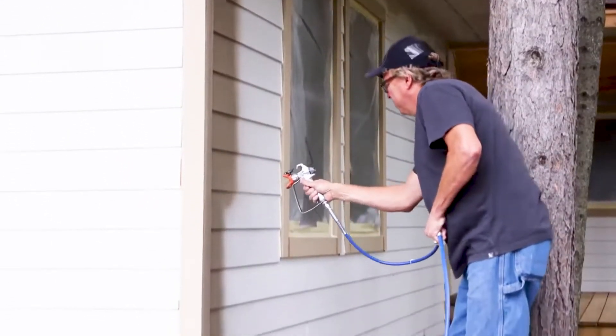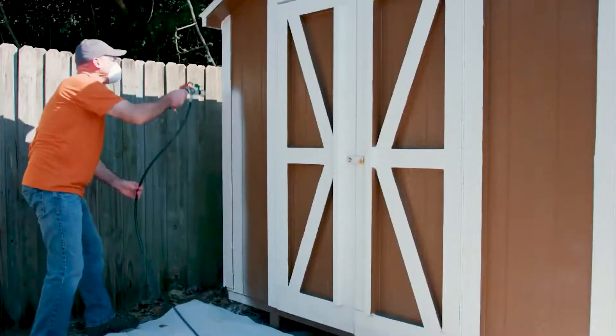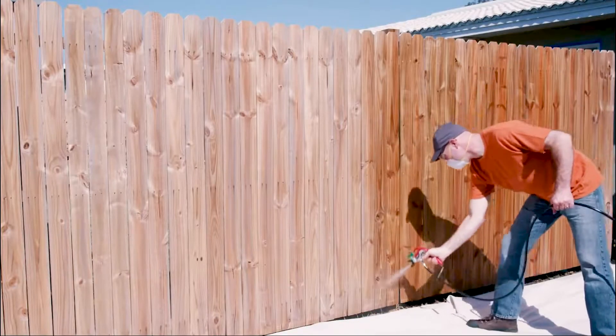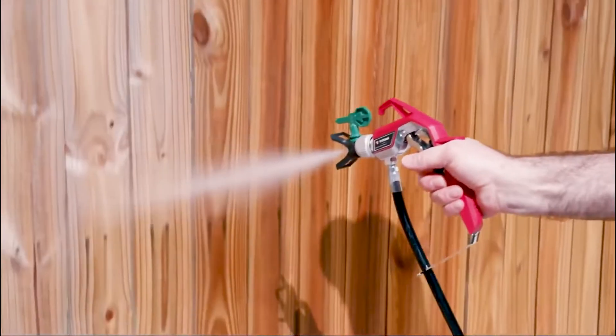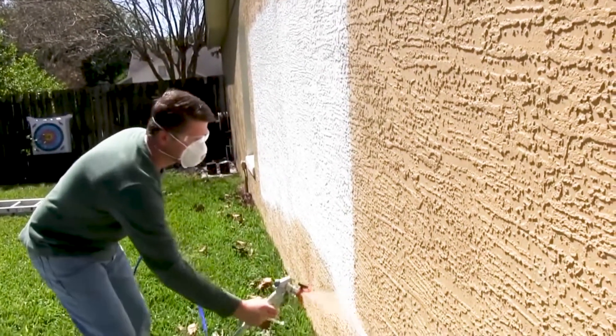A paint sprayer is the fastest, most efficient way to handle large home painting, staining, and sealing projects. Rob Abrahams, co-founder of CoatPaints and a DIY expert, notes that paint sprayers are very useful for bigger projects, as they are usually faster in painting.